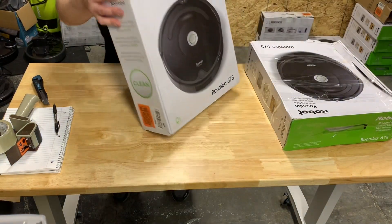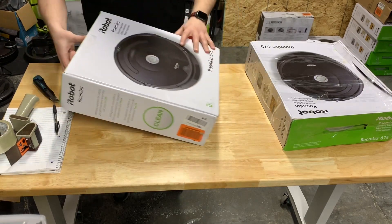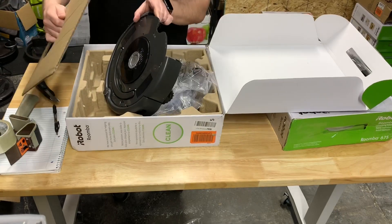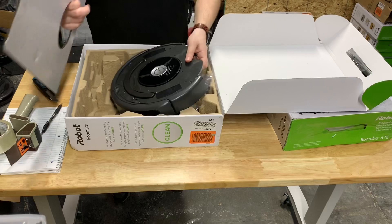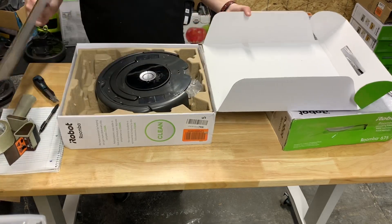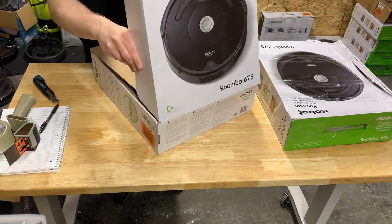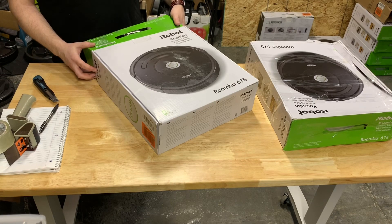Yeah, this one's really light. The other one may not even have the robot in there. What do you know — there's one. Unbelievable. Hopefully there's not too many of them. It's really weird — some on this pile have everything, some are missing parts.